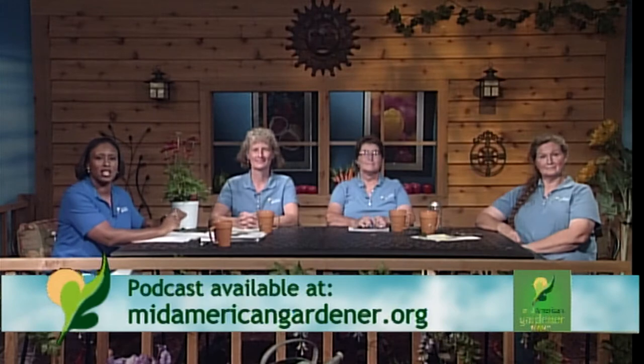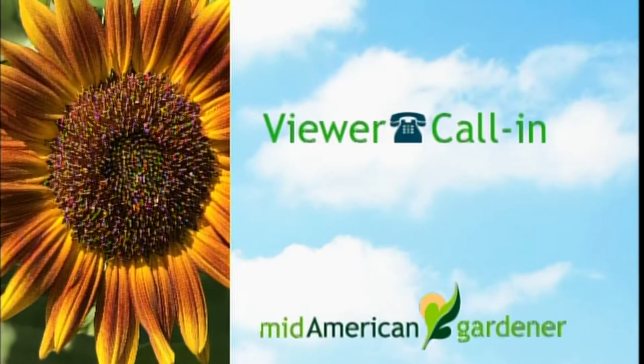She was able to cram a lot into a little bit of space. If you want to see that story again or learn more about Roxanne's garden, you can find it online after the show. Now let's go to the phones — line two.